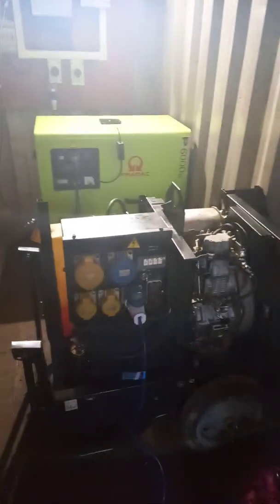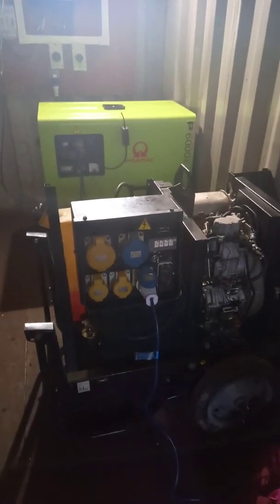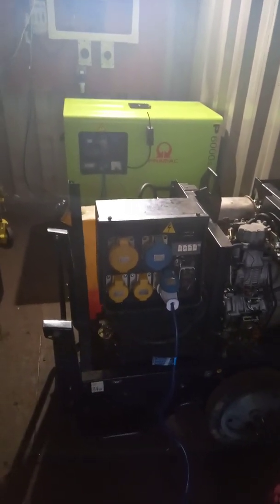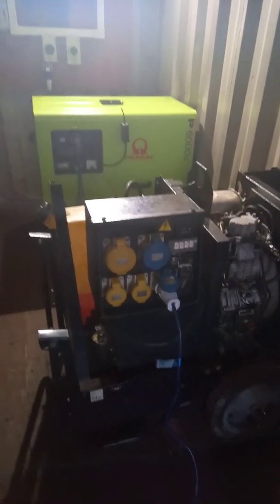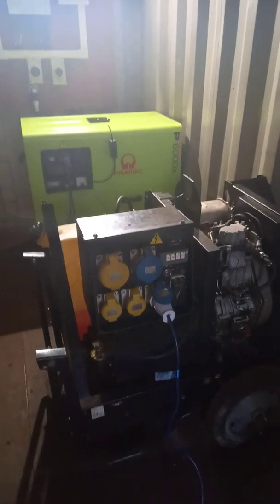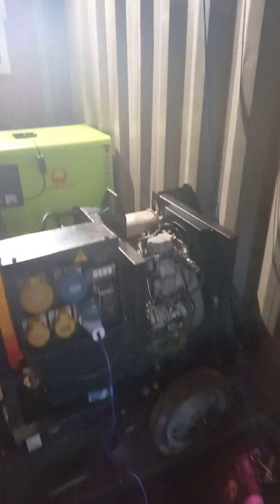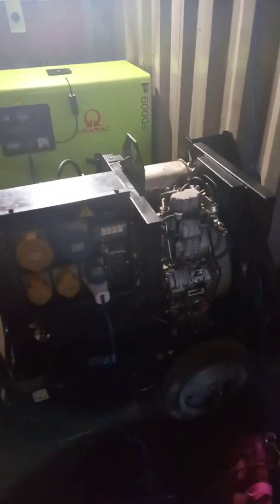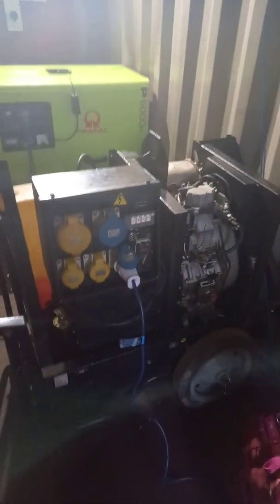Another quick video on my Primark P6000 generators, this one regarding the 20 amp fuse that sits in the back of the unit off the regulator. If she blows, you won't get anything whatsoever out of the unit. If you go to on or start, you won't get anything out of the starter motor, and you won't get anything out of the pump either.